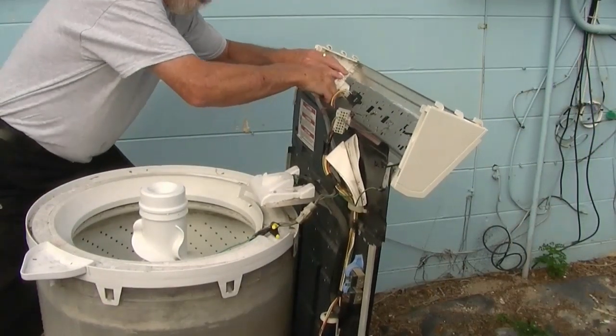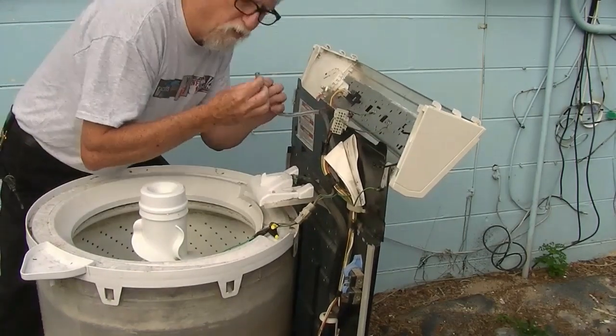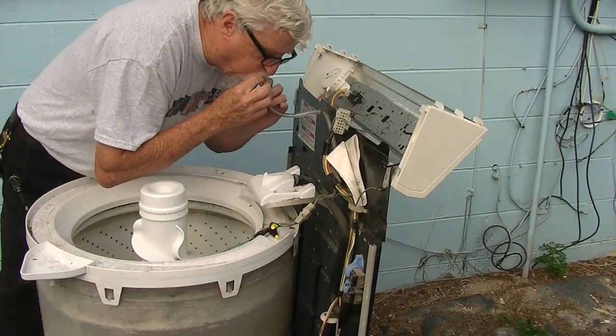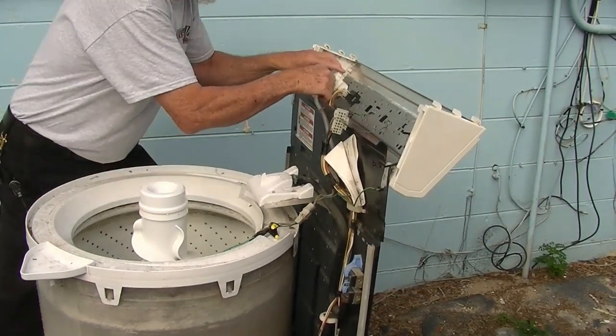To make sure that the hose is clear, sometimes I'll just take it off up here at the top and blow through it. Make sure there's nothing in that hose, then put it back on.